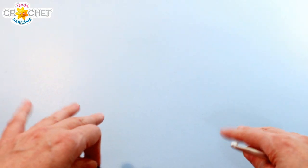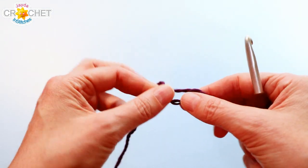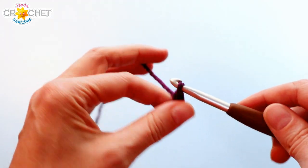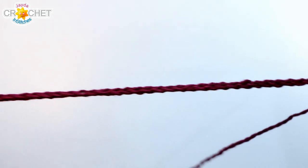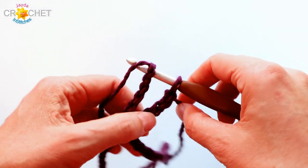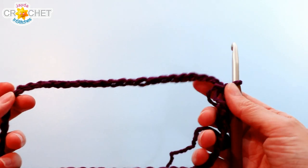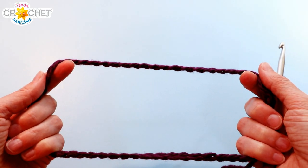We're going to begin at the top of our poncho and work our way down. Whatever color you want near the top is the color you grab now — I'm grabbing my purple. We all begin with a slip knot. If you're making the adult poncho, begin with 56 chains; for the child's poncho, 48 chains. Once you've chained your foundation row, make sure you do not twist it, then find the first chain and slip stitch to join — this creates the neck. Pull it over your head to check the fit. If it doesn't fit comfortably, use a larger hook or heavier yarn weight.